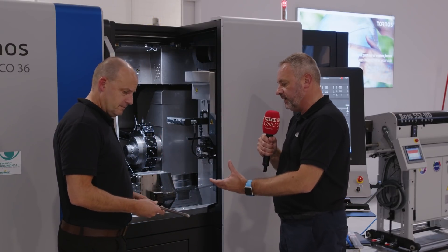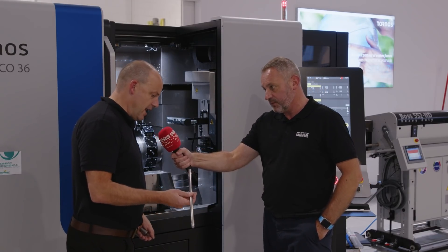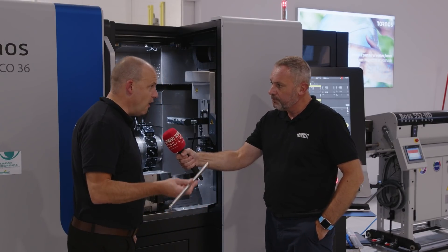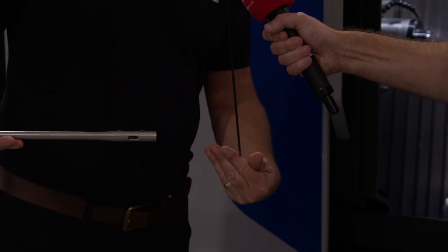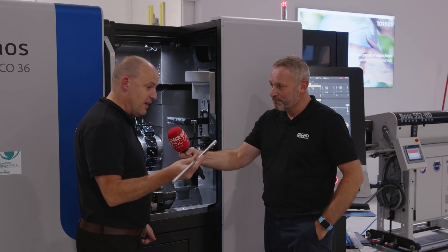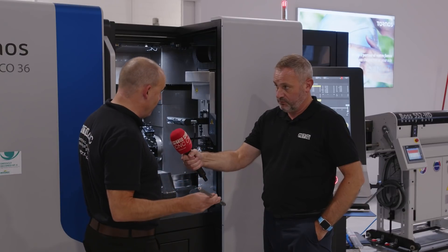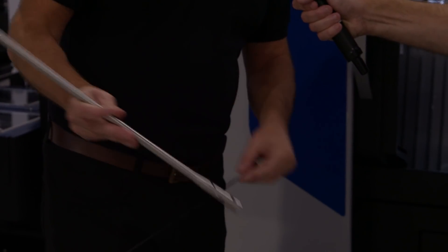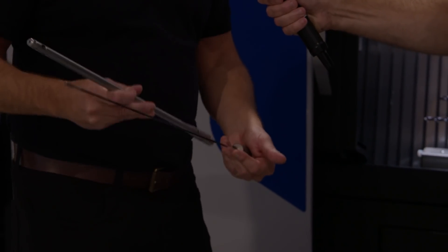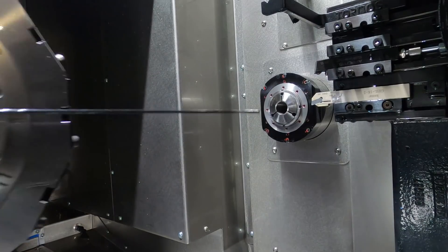When you say complex parts — you've got some parts in your hand and the length of them is quite phenomenal. This part here has been gun drilled down 500 millimeters — it's incredible. This is actually a medical application that goes in the leg. To think that this part has been machined complete on this machine from one end to the other, the runout is less than 0.2 of a millimeter over 500mm — that's quite incredible.